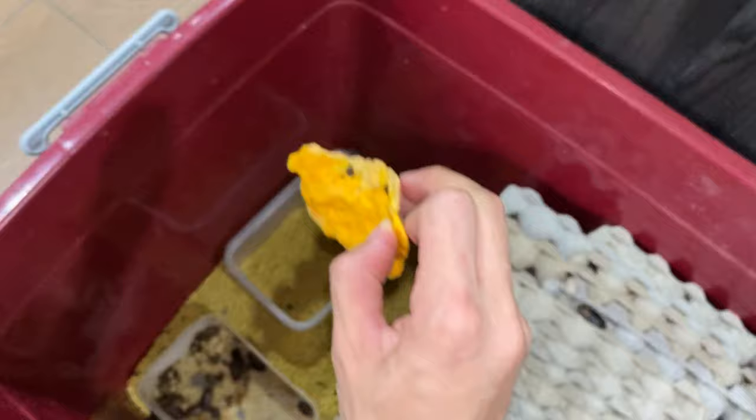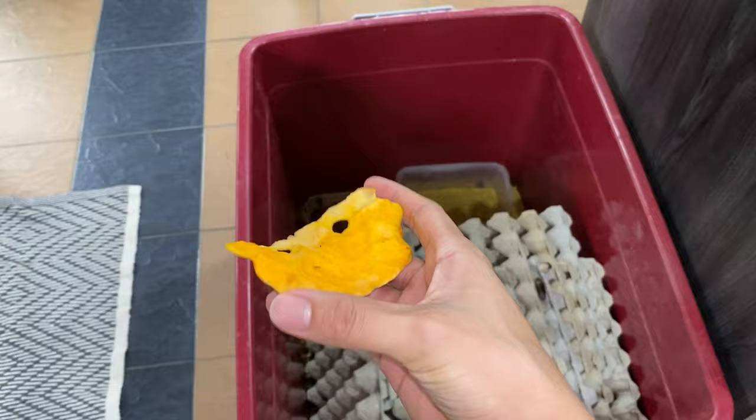You know why? Because pumpkin doesn't really mold super quickly. So that is one advantage.